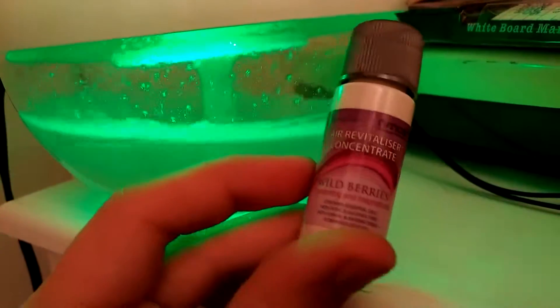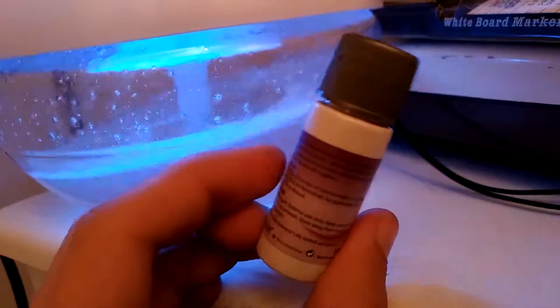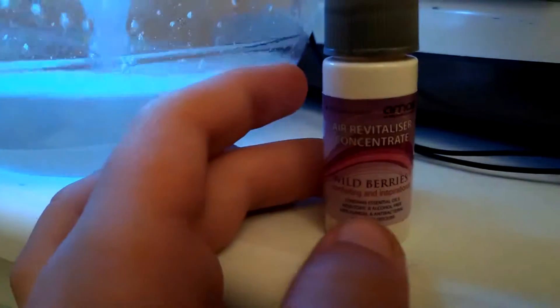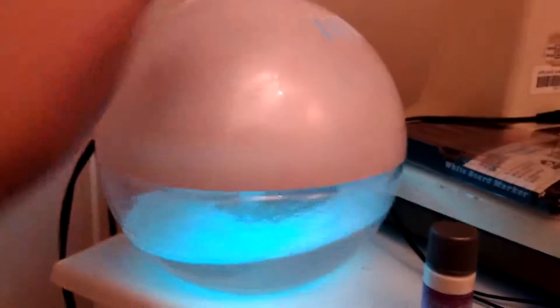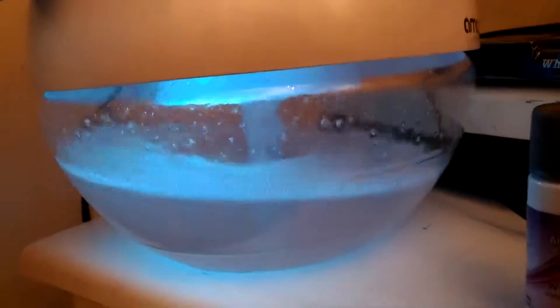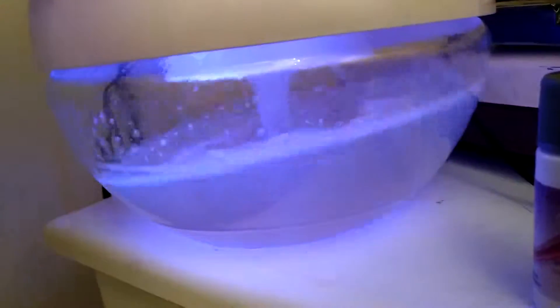But that's not it — it's marketed as an air freshener because it comes with these. Air Revitalise concentrate, basically just smelly stuff. This one's wild berries. Not bad for £13 — I'll find a link in the description. You can get one-day, three-day, or regular mail, which is like seven days.